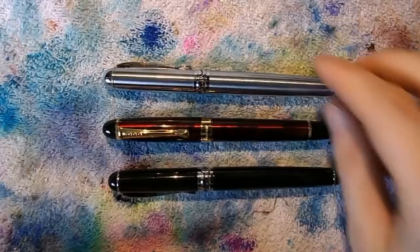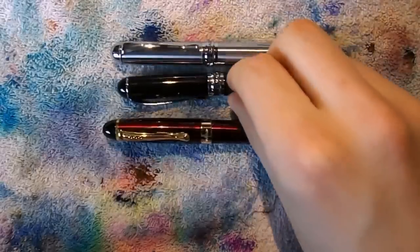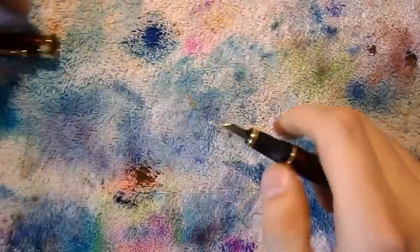I'm going to show you how to take the pens apart, and then I'll do a writing sample. I hope that's going to be useful. Disassembly — these are two X750s and this is an X450. Let's start with the 450.